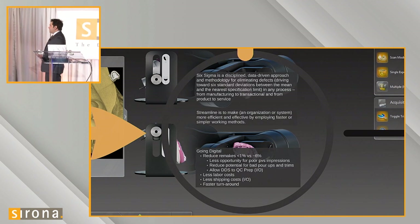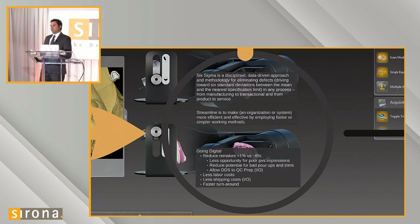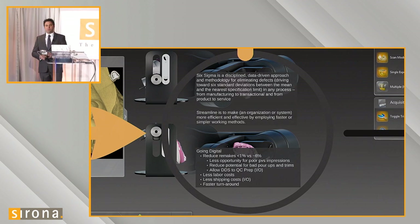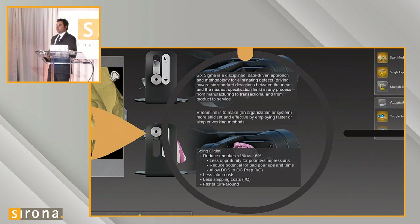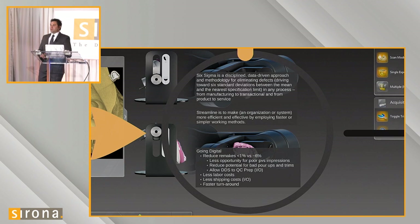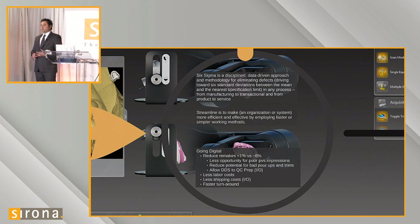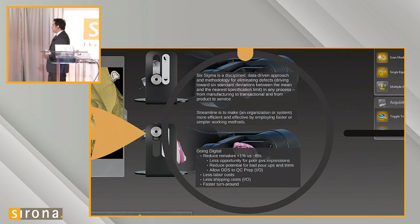The reason going digital helps reduce that remake ratio is that there's less opportunity for introducing poor PVS impressions into the workflow. Using intraoral scans, we're able to circumvent not only bad PVS impressions, but also eliminate possibilities for bubbles, tears, and other distortions that can occur during the model phase.